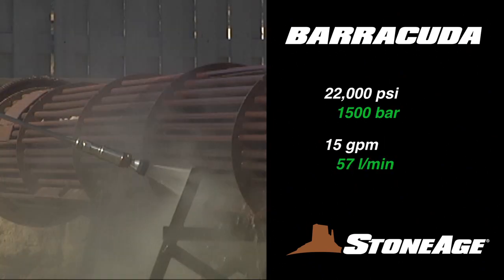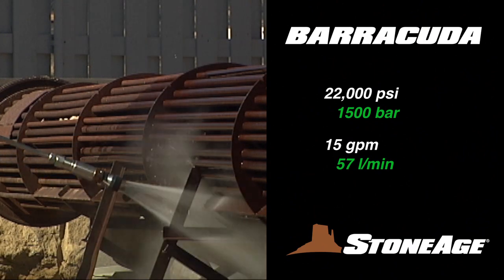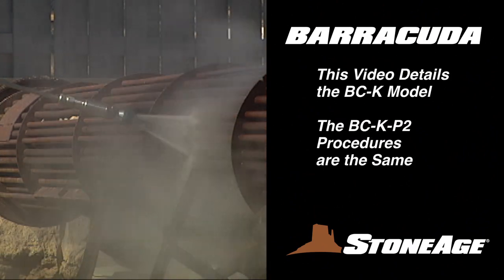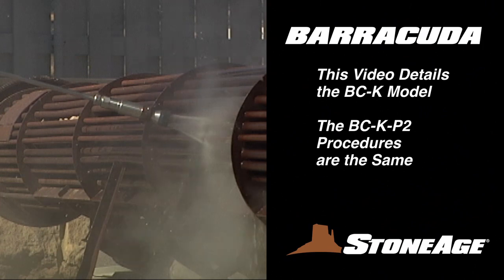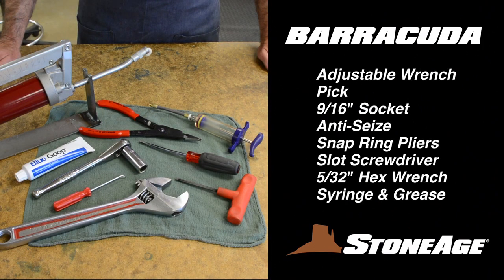Both are pressure rated up to 22,000 psi, with flows up to 15 gallons per minute. Today, we'll tackle the BCK model. However, the maintenance procedures are the same for both models. Before we begin, let's look at the tools required for Barracuda service and overhaul.